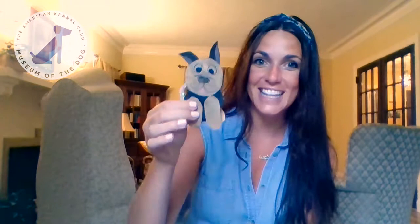Hi everyone! Welcome back to Artie's Craft Corner. I'm Emily and today we're going to be making our very own slinky dog toys.